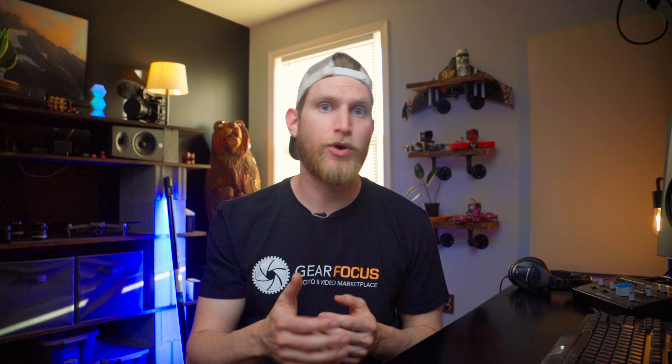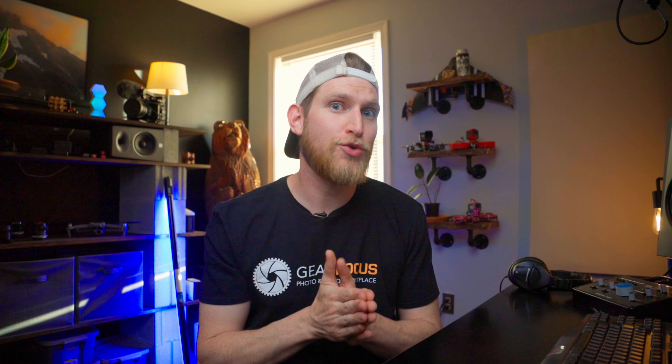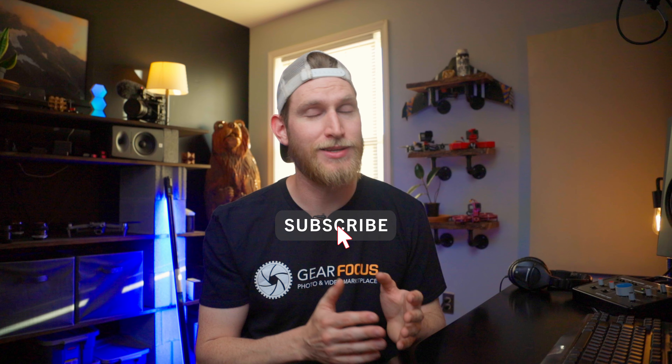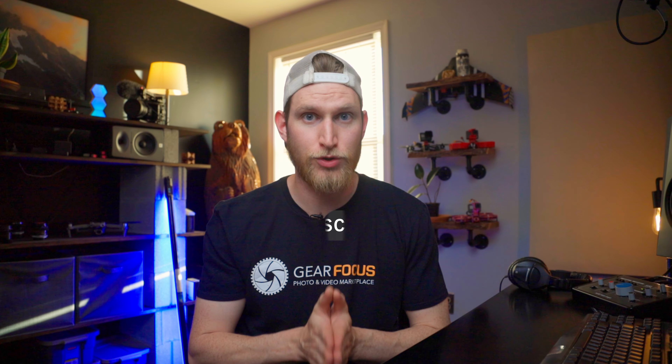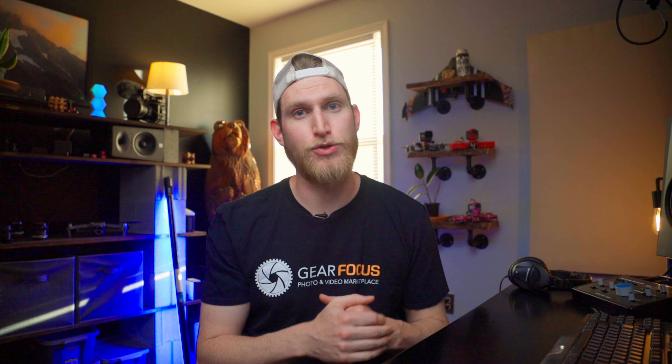I'm curious to see what your thoughts are on the Wireless Go 2 system if you've used it, so let me know down in the comments below. And while you're down there, make sure you hit that like and subscribe button — that kind of stuff does make a huge difference to us on the channel. We're doing our best to get to 10,000 subscribers, and when we get there we're going to have something very, very special on the channel.